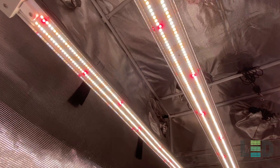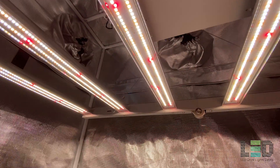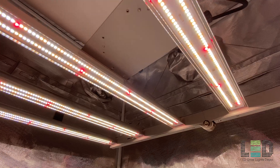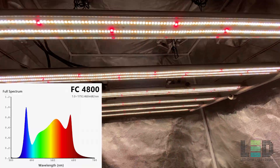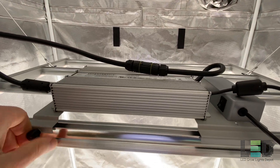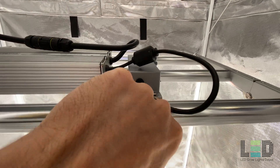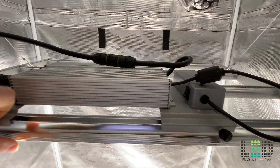The FC4800 contains a total of 2,070 Samsung LM301B and Osram Deep Red 660nm diodes. The spectrum runs a bit on the cooler side — notice the higher bump in blue compared to the bump in green and red. There are not any separate UV or far red diodes in this series. Expect about 50,000 hours or more of use until the fixture should be replaced.